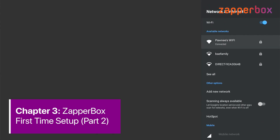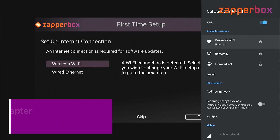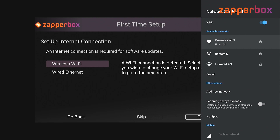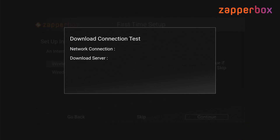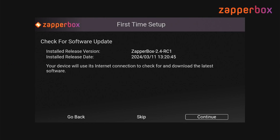I was able to successfully connect to my Wi-Fi network. I can go ahead and hit the back key to go back to the first time setup. The Wi-Fi connection test was good, and the connection to the download server was okay, so the next screen I can check for a software update.